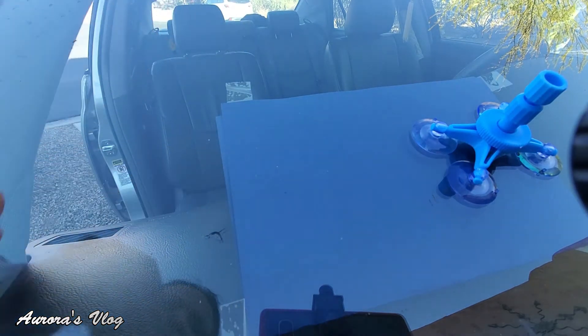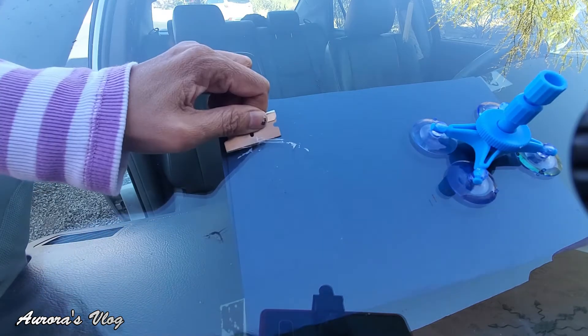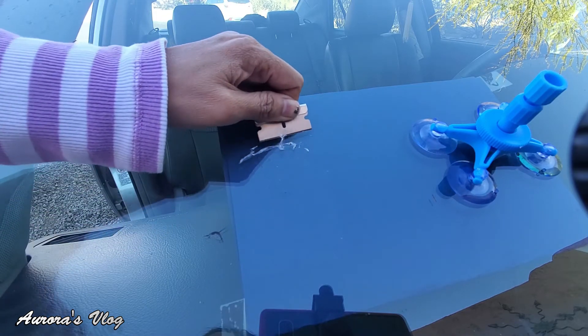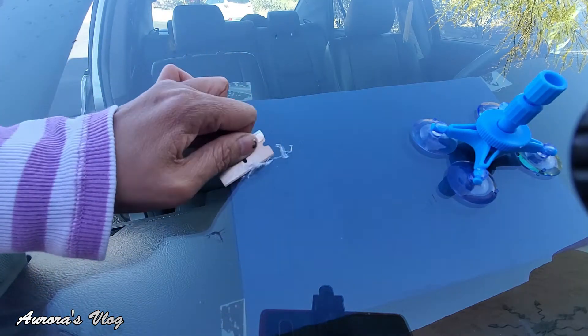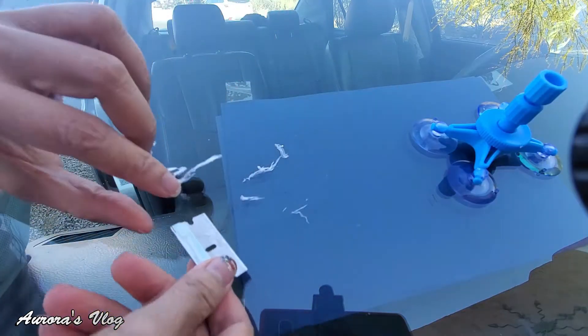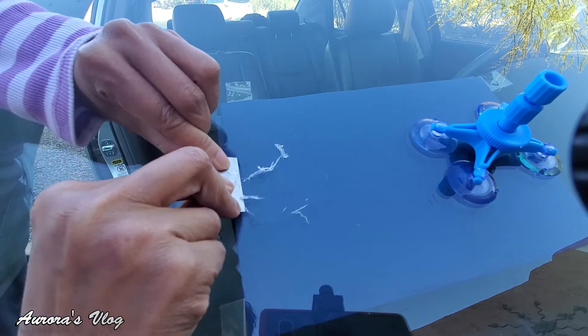What do you think? All right, let's go ahead and scrape the residue — making sure that you're not scratching the glass. It works guys! I wish I had a bigger blade to scrape this.